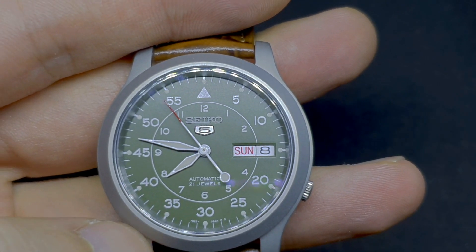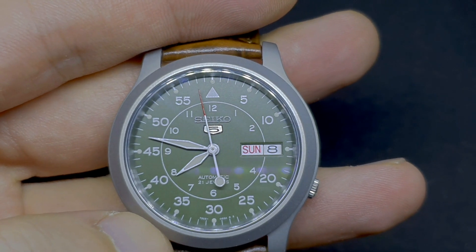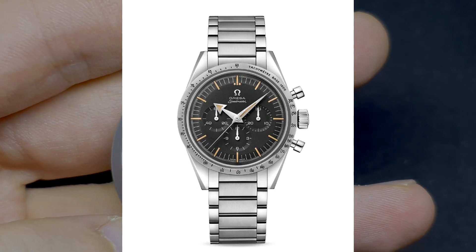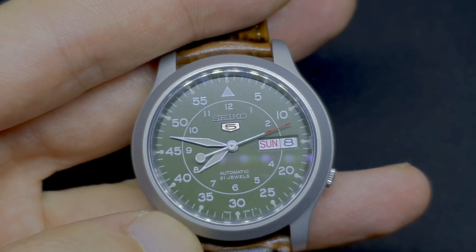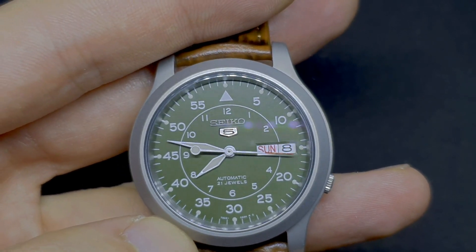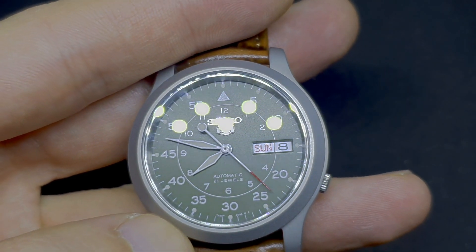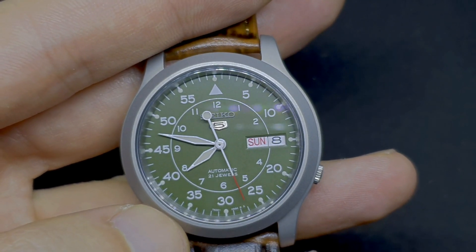The dial is protected by a piece of Hardlex crystal, which is a hardened mineral crystal. It's not much, but it will be a bit better than other plastic and mineral crystals used before. I have had many watches with Hardlex crystals and I can say it has never happened to me to break one or scratch one badly, so I can't say bad things about this crystal. At this price range it is perfectly acceptable.